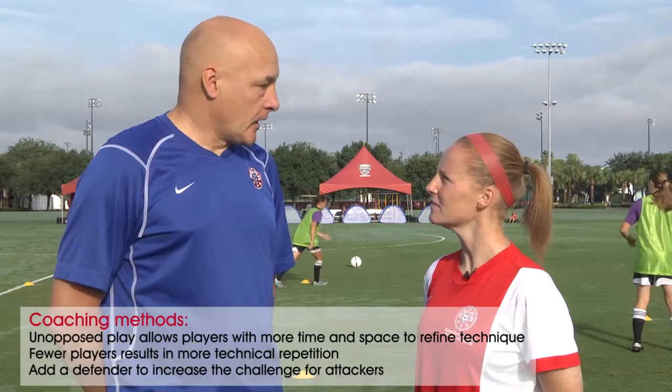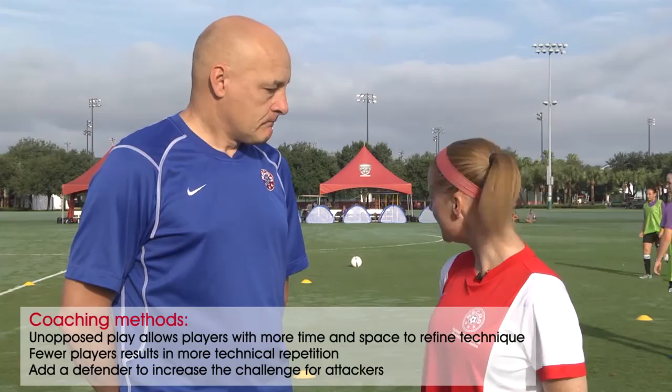And last question — what are you going to do now for the progression? We're going to add the pressure in now, so we're going to go 3v1. It's the same activity, we just add a defender in. Excellent — we'll look forward to that. Thank you.